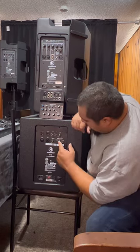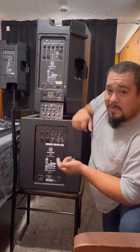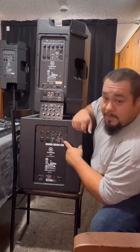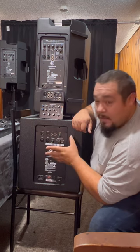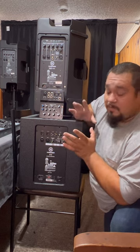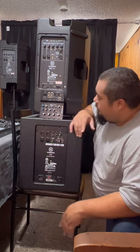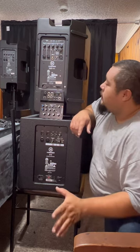You control the bass right here with the crossover frequency. The left side is going to say 12 or 15-inch speakers, the right side 8 or 10-inch speakers. About 80 to 90 Hz is where I want to be for now — just starting out, I don't want to blow these things. Even at 90 Hz these things put out a lot of bass, it's really nice. You've got your main volume control here and you can still control the volume on the deck too.